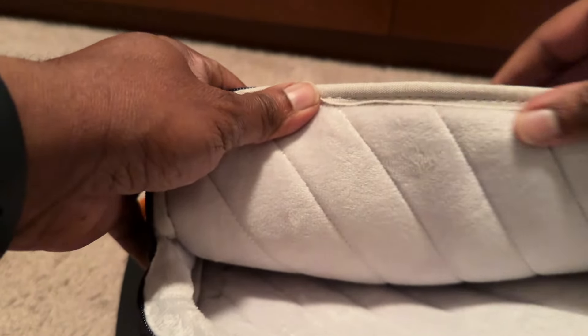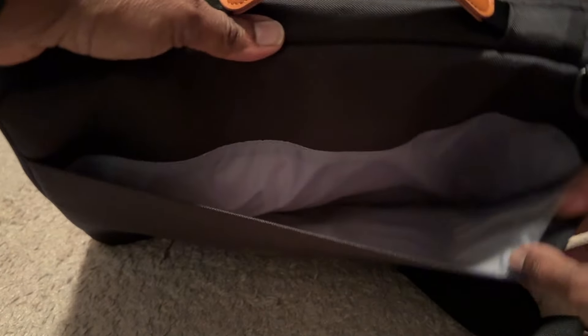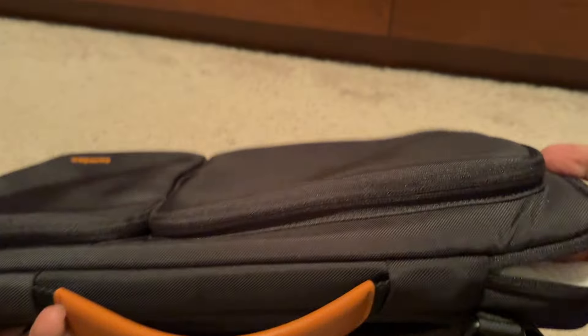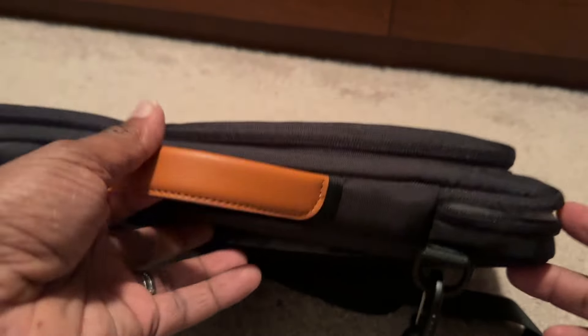You can see inside there's a nice soft material so it won't scratch up your 16-inch MacBook Pro — that's what I have. There is a little pocket right here in the back. There's only one zipper per pocket — there are no dual zippers on this bag. This is important to note.